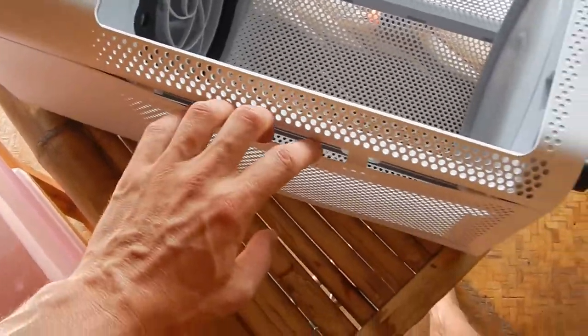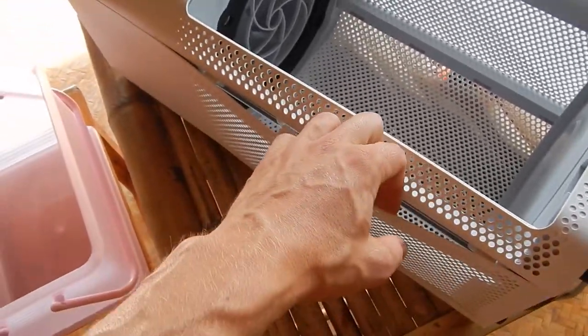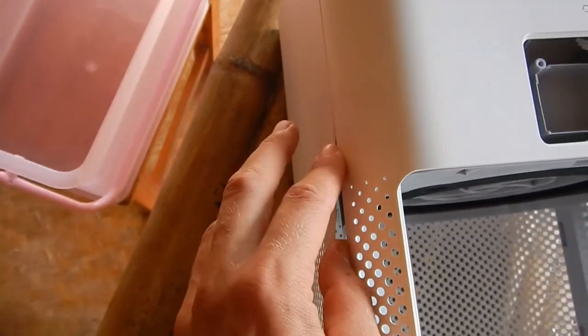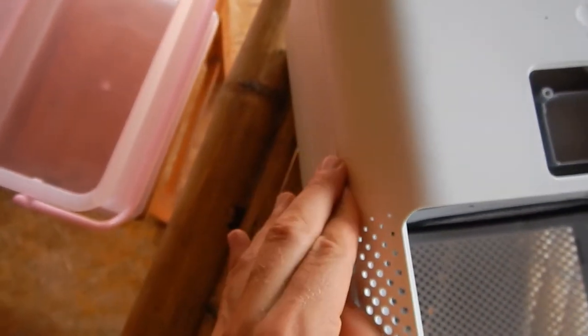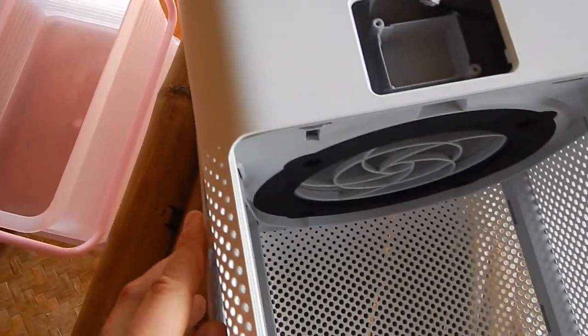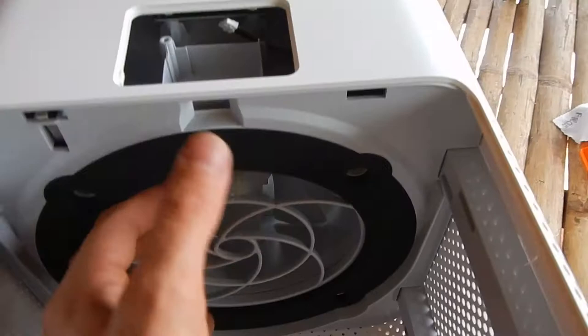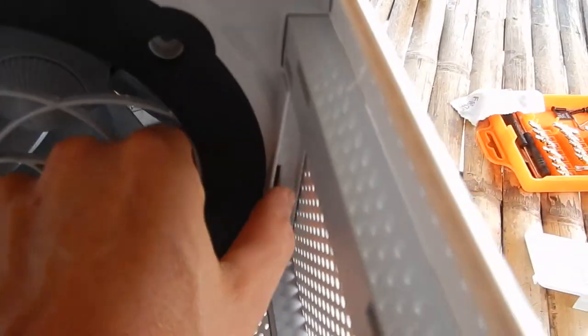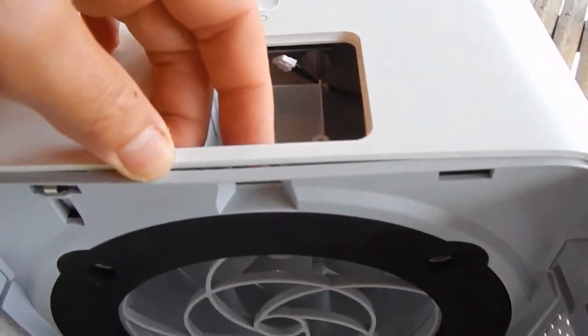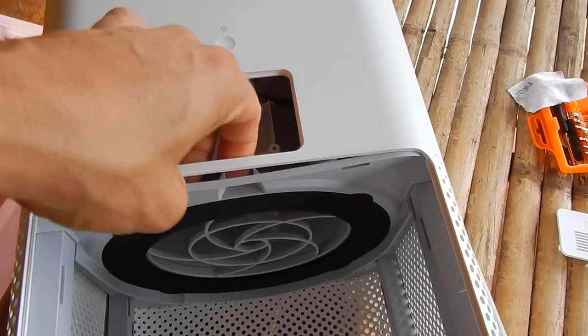So I tried to open this — you can take out this side if you could open it. But I'm just scared to break it, and it's just hard to do. Even though you remove the screws and you push these sides in, it's still not possible to open this.